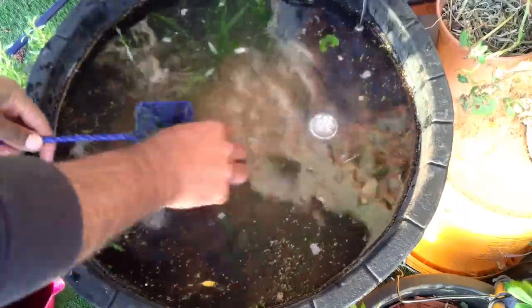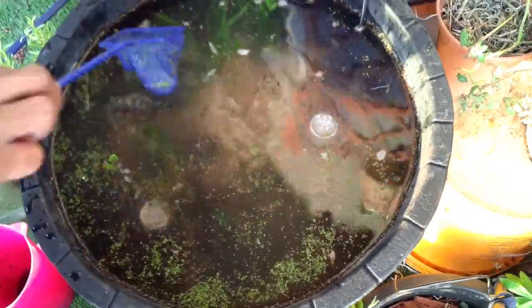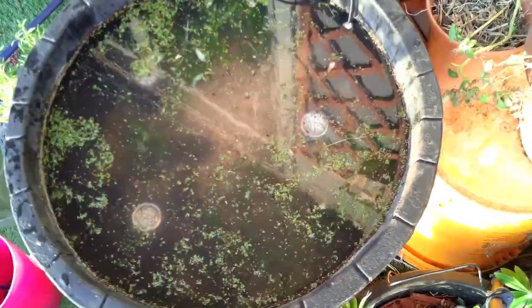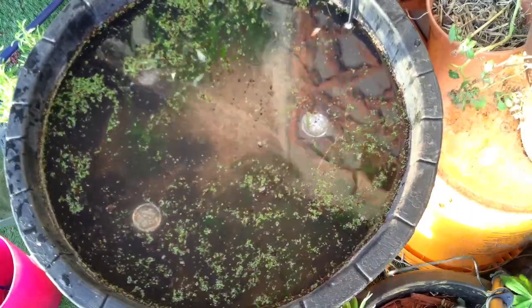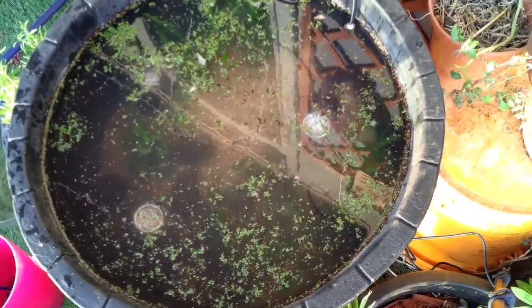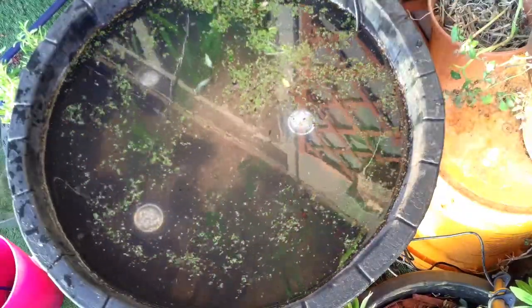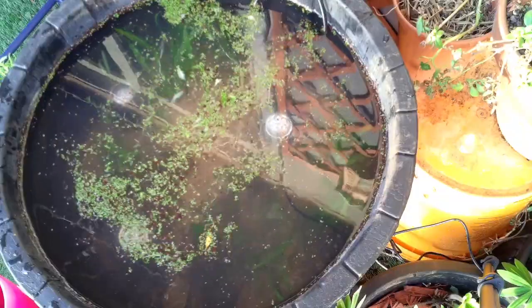Once I was happy with the plants I continued to fill up the tub. To make sure the water doesn't become stagnant I bought a solar powered fountain — when the water breaks the surface it also adds oxygen back into the tub. To finish it off I added some solar powered lights. The tub is still cycling for a few weeks now, letting the natural bacteria grow.